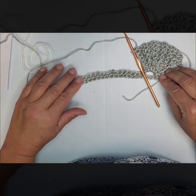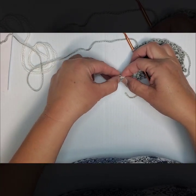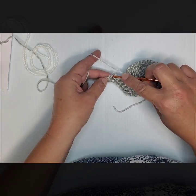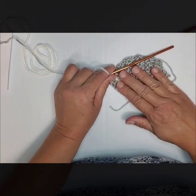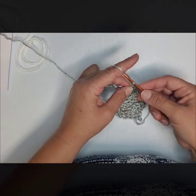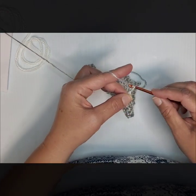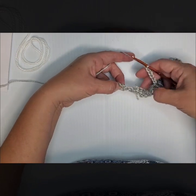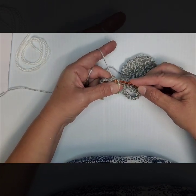Now you're going to look in your foundation chain and find that little chain 1 space that you left when we did our foundation chain — you can count over 7 loops — and you're going to go in and tack your shell with a single crochet. Then you're going to chain 7, then chain 7 again and find your next chain 2 area, 7 stitches over, and slip stitch that into place.